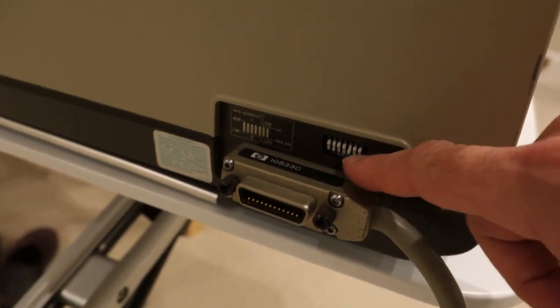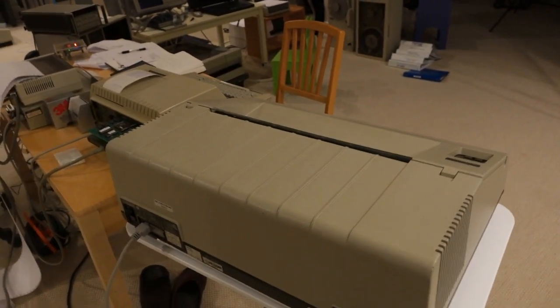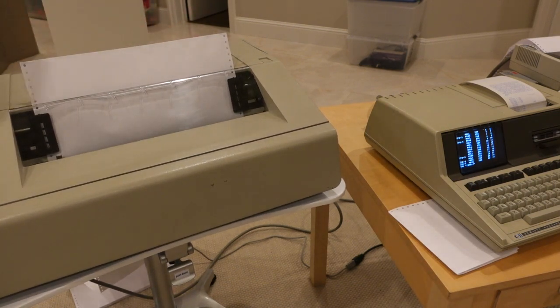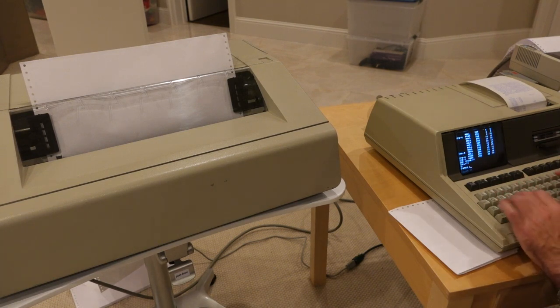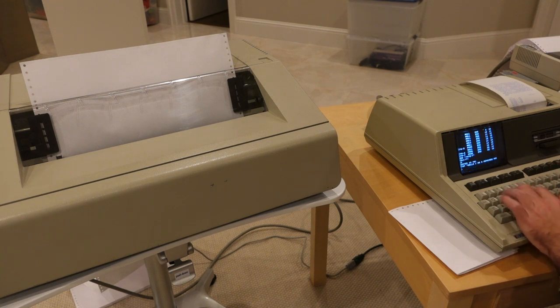So here we go — HP-IB, address 1, over to my HP 85 to see if we can print something now. This is the big moment. Online. And over here, printer is 701. Print. Hello, I am a repaired printer.